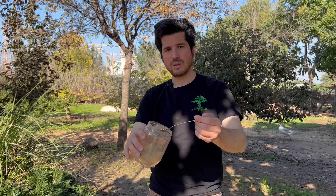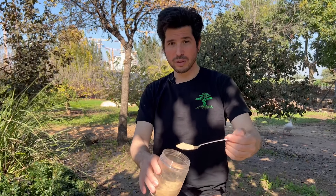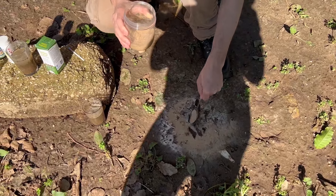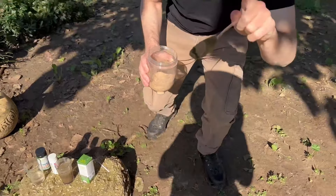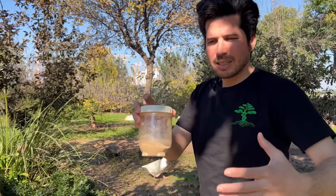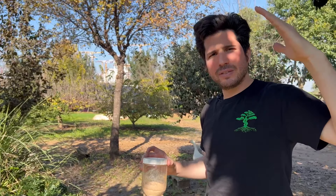If you want to make your soil more acidic, you can put a spoon of sulfur in the soil, mix it, add some water, and wait.